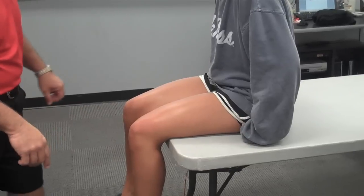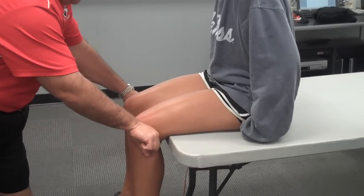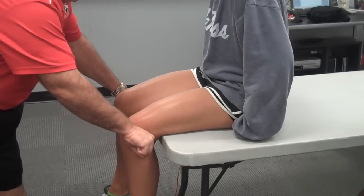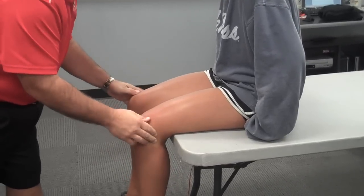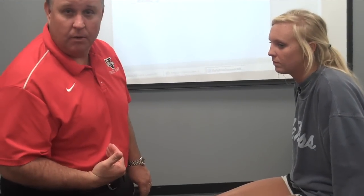The first one would be resisted hip abduction. I'm going to put my hands on the outside of the lateral knee and ask the patient to abduct their hips, providing an isometric contraction. A positive test — you can relax — would be pain deep in the gluteal area near the piriformis, potentially causing sciatic neurological symptoms if the sciatic nerve is irritated.